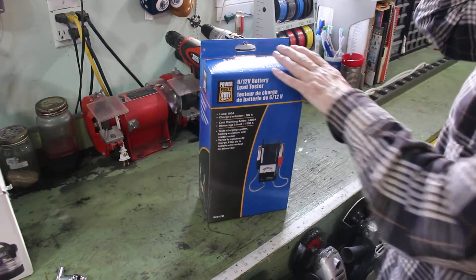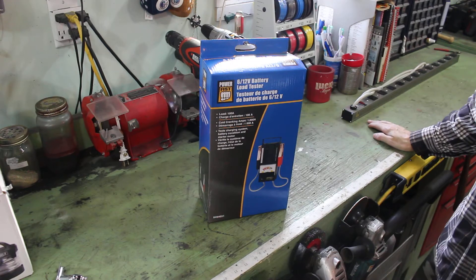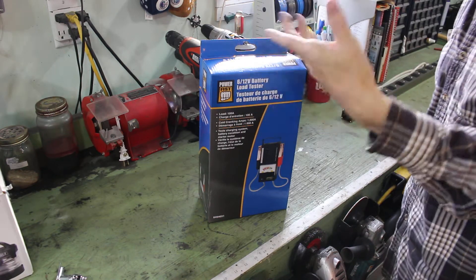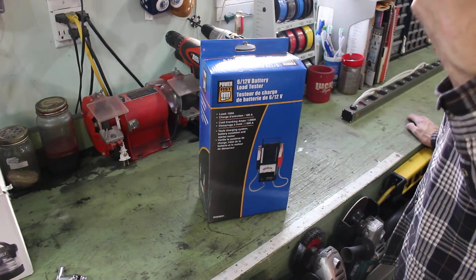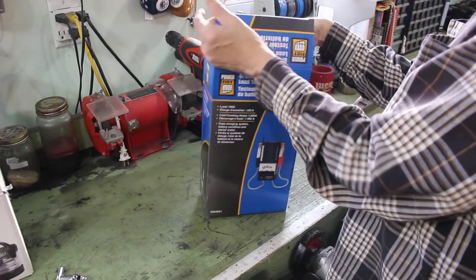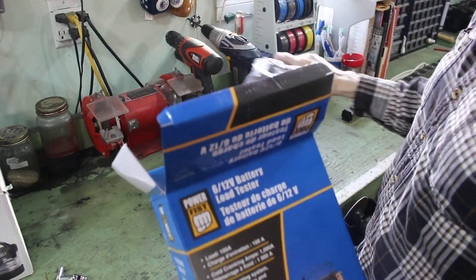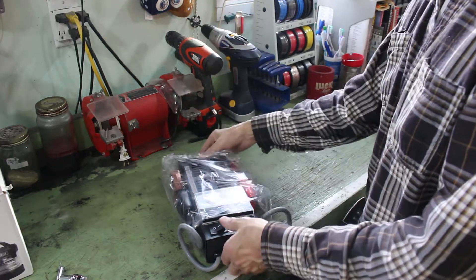I looked online after watching some videos and various websites for a battery tester. I've seen the digital Schumacher ones, and a Mac one on the truck. They're neat, but they don't seem to do anything more than I can do with a multimeter — they don't put a load on the battery, they don't do a load test. So I went with one of these analog meters. On Amazon they're $59 or $49, and I actually got this for $39.